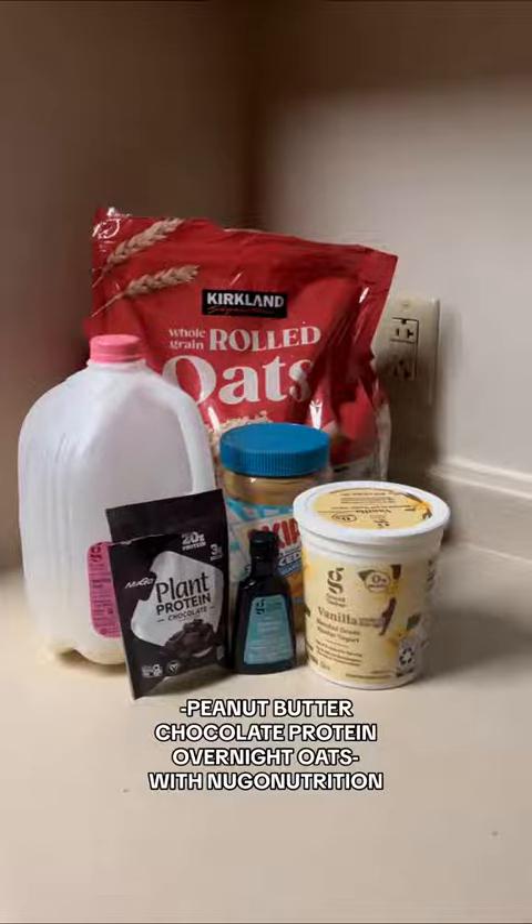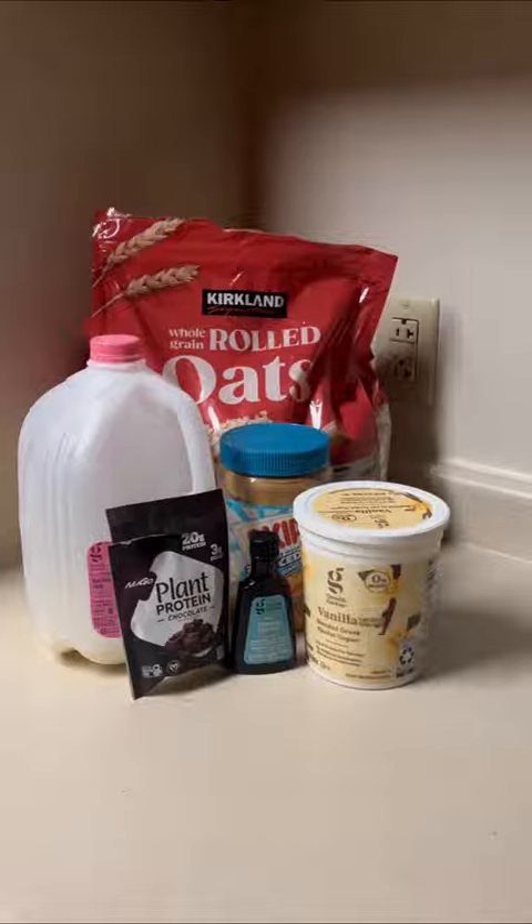Come along with me to make the best peanut butter chocolate protein overnight oats using Nugo Nutrition's protein powder. This is seriously the best overnight oats recipe, so I had to make a big batch so all of my roommates could try.